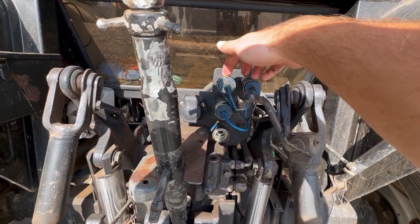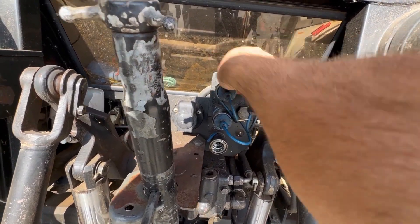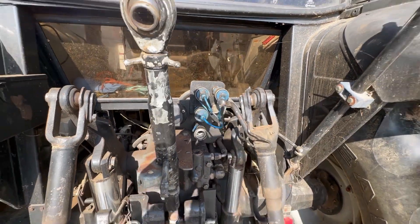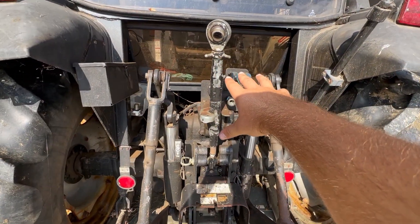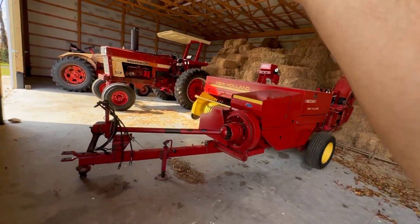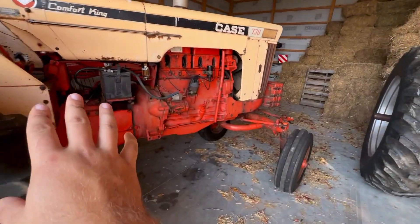This is our AGCO Allis 6670 and here are the hydraulic remotes on this tractor. These are pioneer hydraulics - it's your regular collar, you push the collar back and you slide your hose in, simple as that. Basic hydraulics on this tractor - this tractor could run any one of our pieces of equipment.